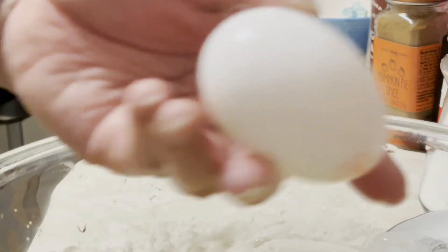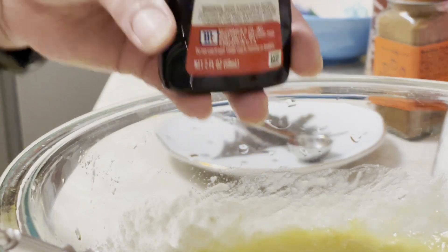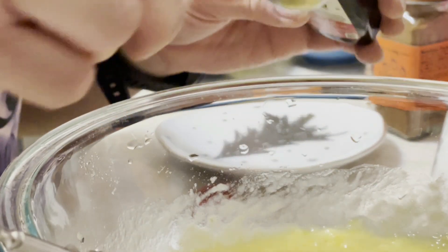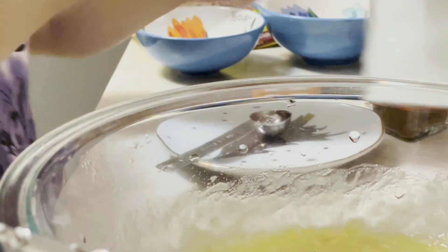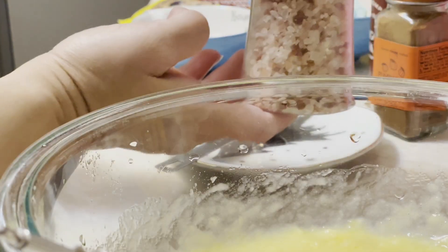Then I add the eggs, the pure vanilla extract — one teaspoon — half teaspoon of baking soda, and Himalayan salt.